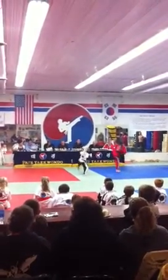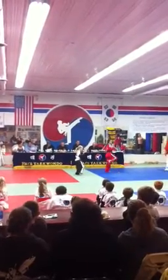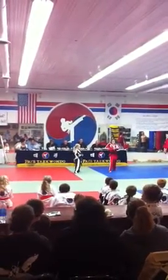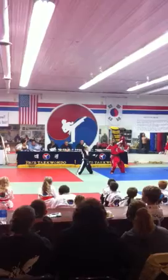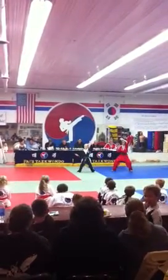One. Good balance again. Two. And three. Ready. Four. Five. Six. Seven.